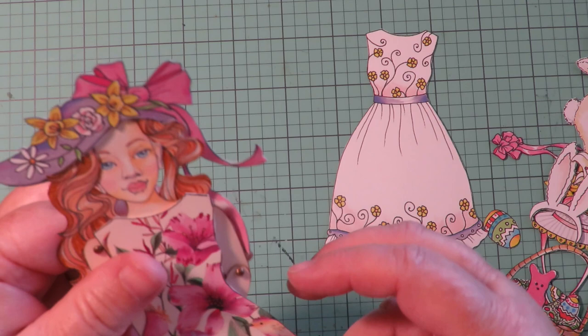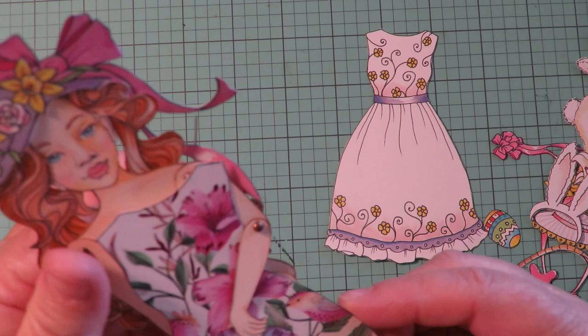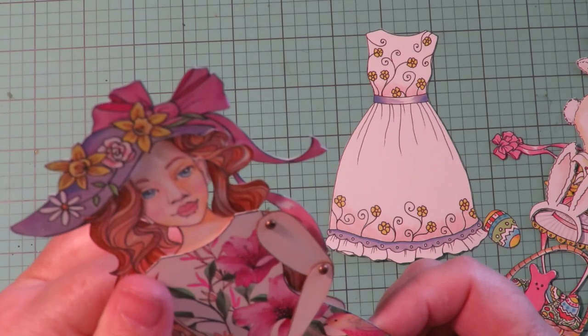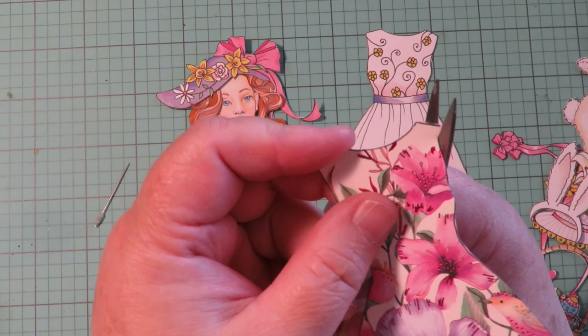I want this arm to be able to move freely. If I put the dress over it, I can't move this arm out in front of the girl because the dress is in the way. So before I tack it down, I'm going to tuck that little dress underneath that arm.